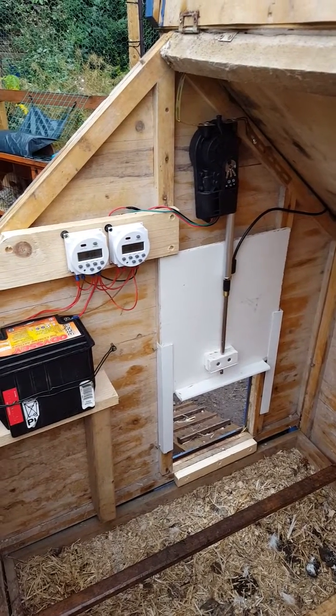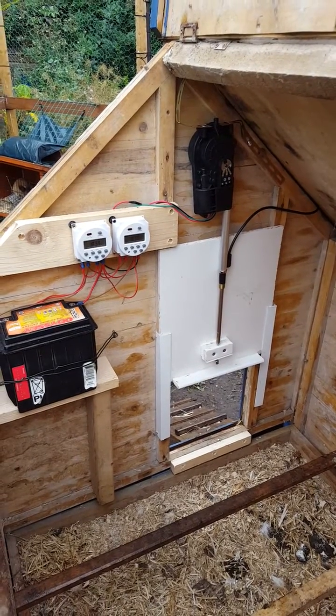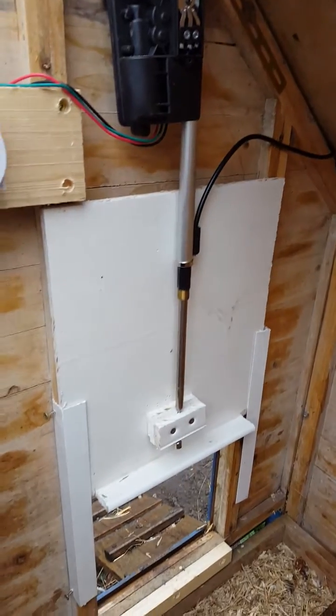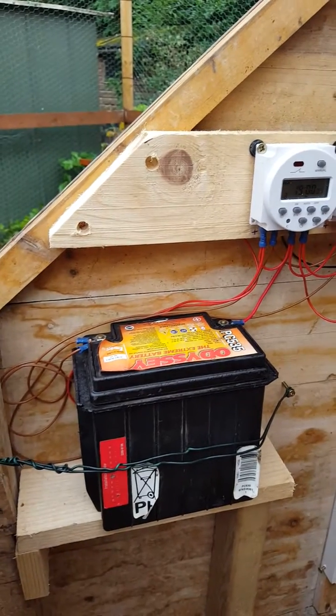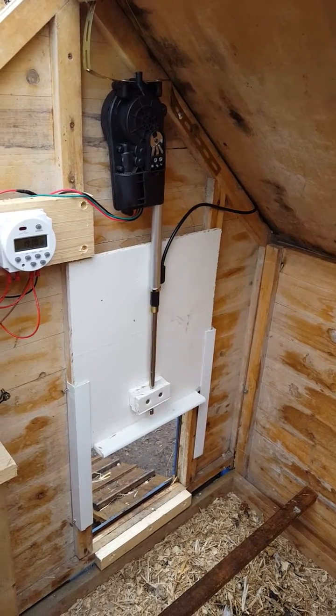This is an automatic chicken house door opener and closer, made with the electric aerial of a car. We've got two timers here, and also a 12 volt motorbike battery. Let me show you it in action.